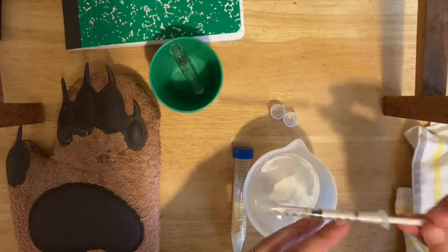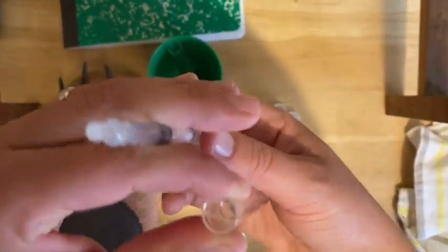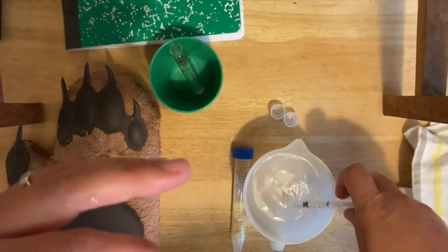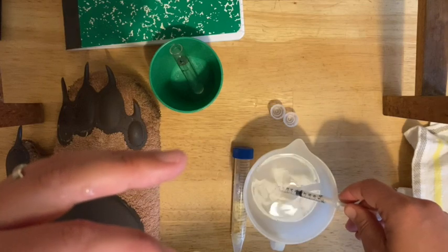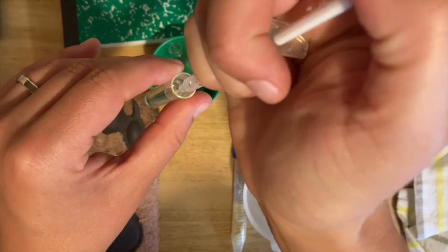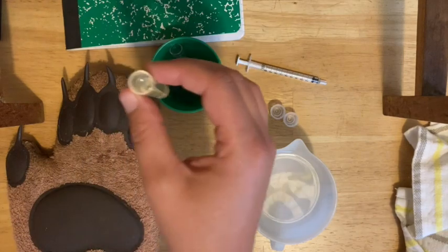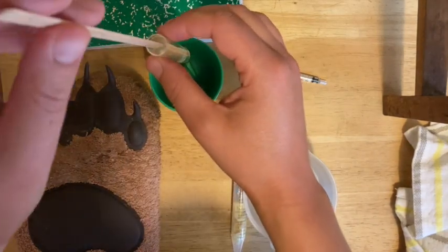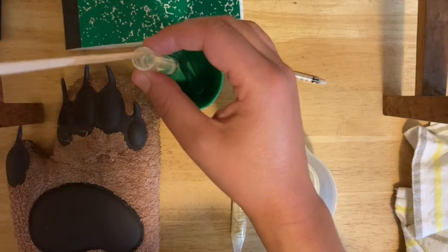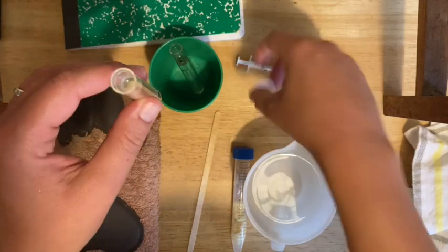If you've got any bubbles, flick it to bring them to the top, push out any bubbles, then draw back up a little more so you have exactly 0.5 milliliters. Squirt that into the minus C tube and stir with a wooden stir stick. Be gentle so you don't spill anything. Then put the cap on and stand it upright.